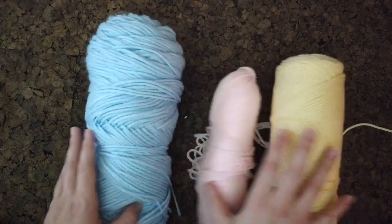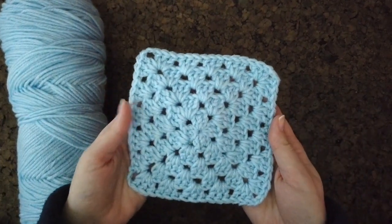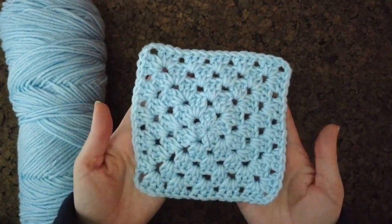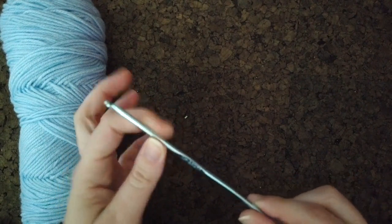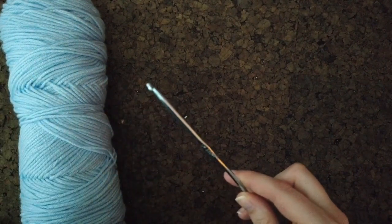We're going to start by making a regular granny square. The finished square will be five layers deep, and I crochet going from the corner out, starting with a magic circle. For this project I'm using a 3.5 millimeter hook, or an E hook in American terms. I like using smaller hooks so my stitches are a little more tight.